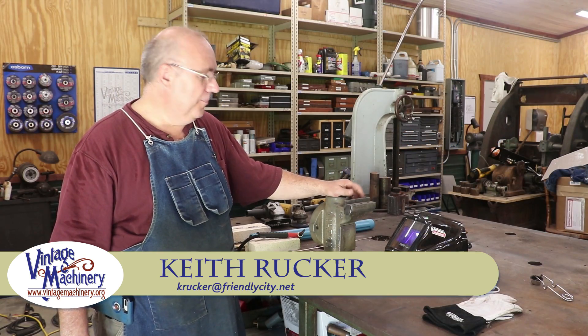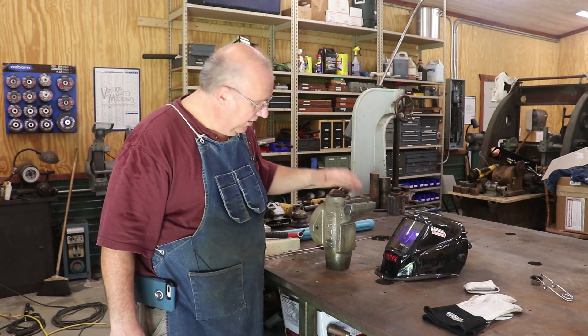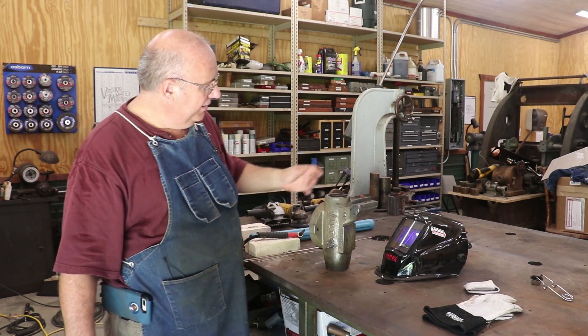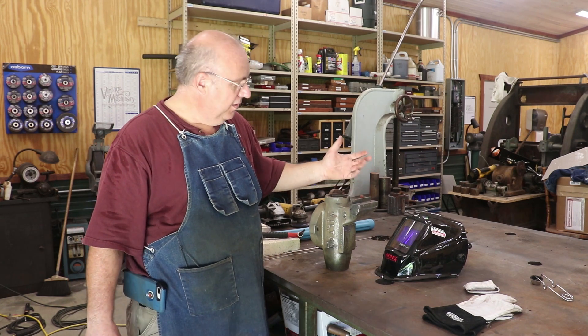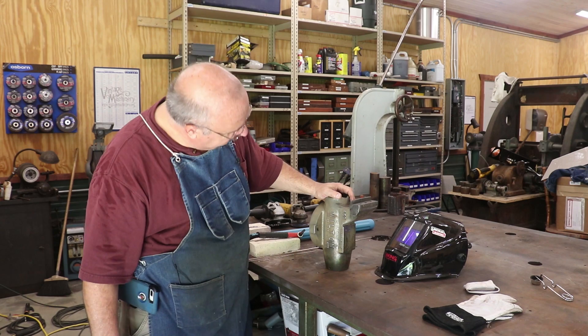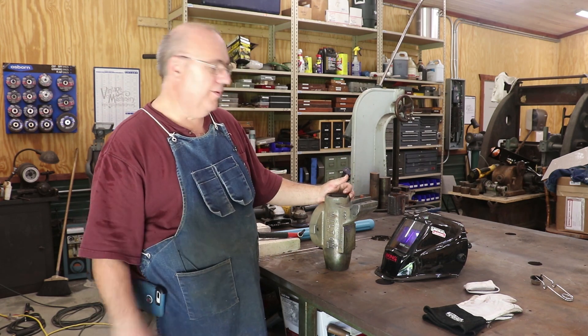Hello, Keith Ruck here at VintageMachinery.org. I got a project for you today I think you'll enjoy. This is a Wilton Weiss vise that actually belongs to a friend of mine, Andy Knowlton, and he's helped me out in the shop a good bit over the years, both here at home and out in the museum. He picked up a very nice little Wilton Weiss not too long ago, but it has a problem.